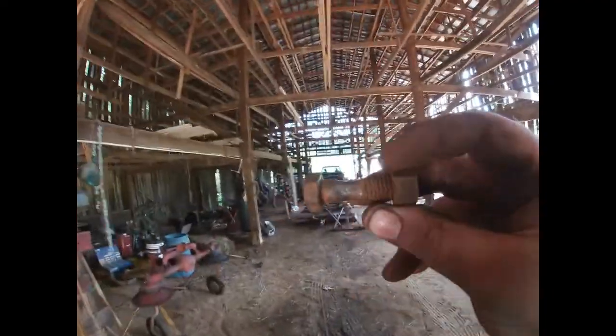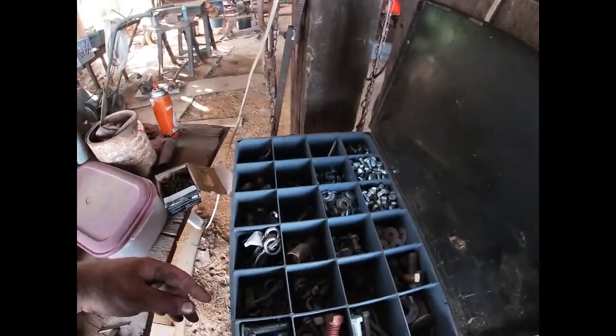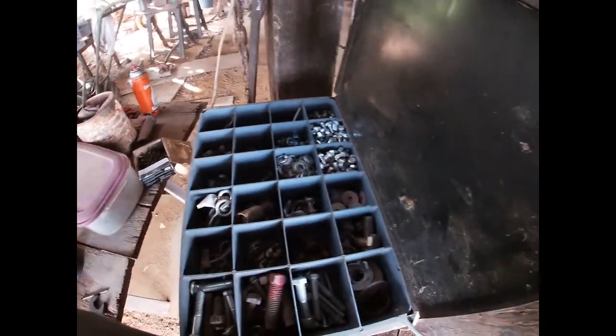Okay, so we've found our first issue with this process — which isn't a big issue, but I need a bolt and that's not going to work. These are metric, and I'd rather not use a metric bolt if I don't have to. Nothing against metric bolts, I just don't like using them. Pickings may be slim for half-inch bolts the right length anyway. Let me look around and see what I can come up with.